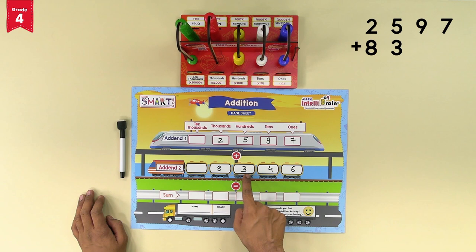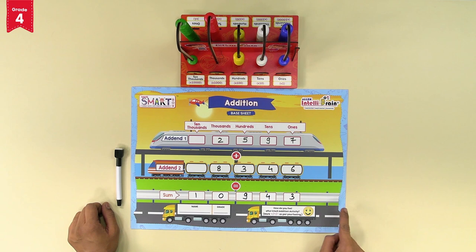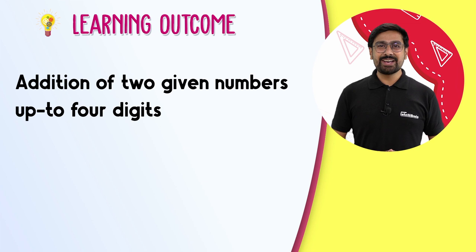The result of the addition of 2,597 and 8,346 is 10,943. Write down the sum in the spaces given in the sum section of the addition base sheet. After doing this activity, you will have gained expertise in the addition of two given numbers up to four digits, with or without carry. Visualize maths with IntelliBrain and fall in love with learning!